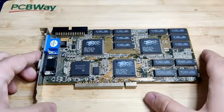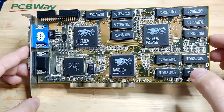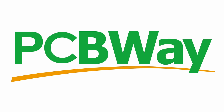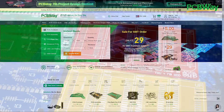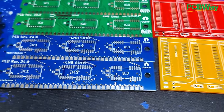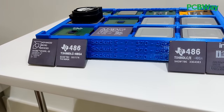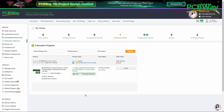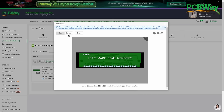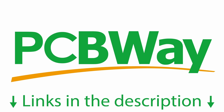So let's go under the microscope and see if we can spot something odd. But before we go there, I want to thank PCBWay for sponsoring this video. If you're looking for a reliable partner for DIY projects or large-scale production orders, check out PCBWay.com. They offer PCB manufacturing and assembly, 3D printing, CNC machining, injection molding, and sheet metal fabrication, with fast turnaround times and affordable prices.